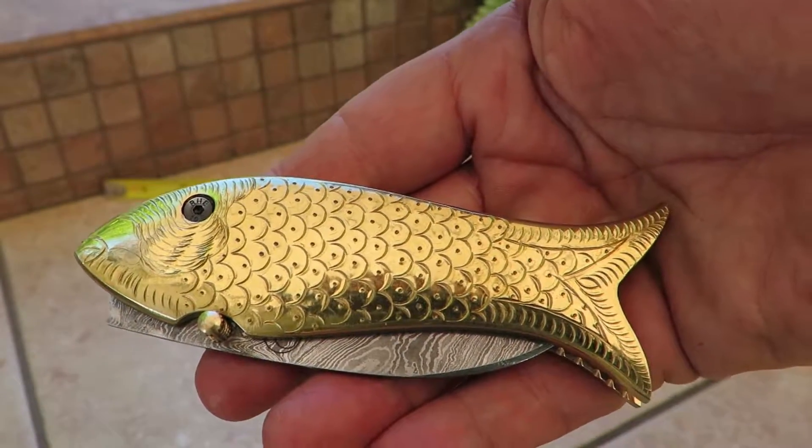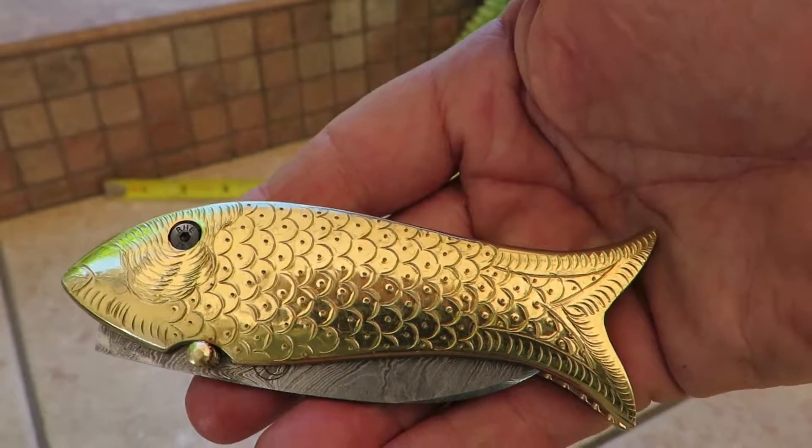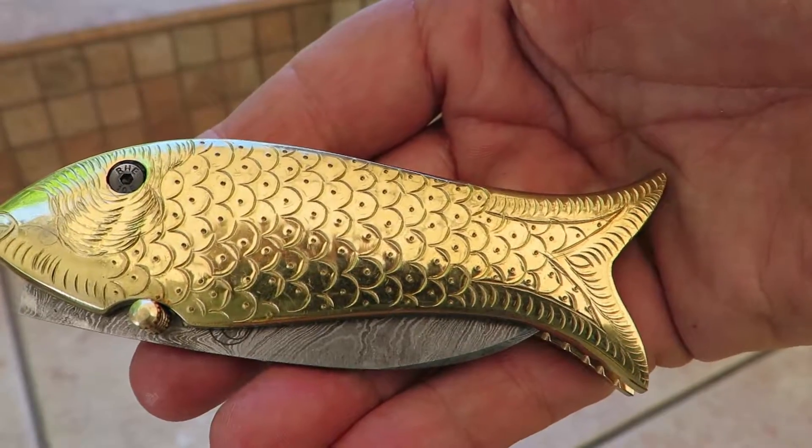Hi, this is Paul with DKC Knives. We've got a beautiful addition to our lineup here. This is another fish knife — this is the Brass Daddy Fish knife, the DKC-596.